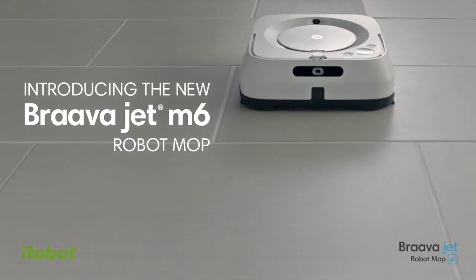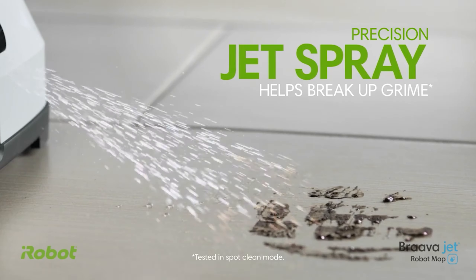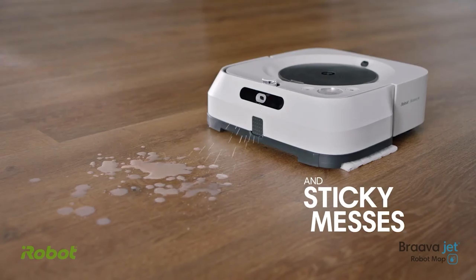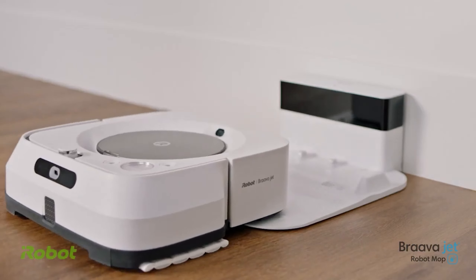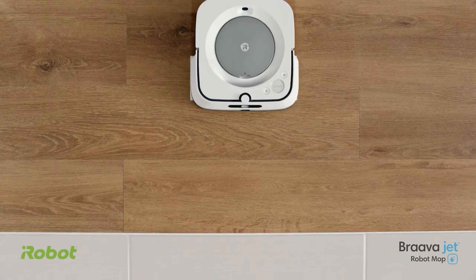Today, join us as we step into the world of home automation, unveiling the wonders of the best robot mops. Envision a cleaning experience that's not just efficient, but completely hands-free. Hit subscribe and discover product links in the video description. Let's embark on this journey together and witness the future of hassle-free cleaning right at your fingertips.